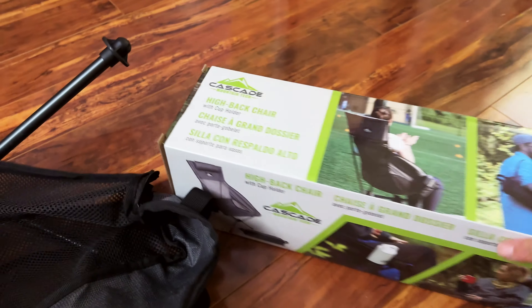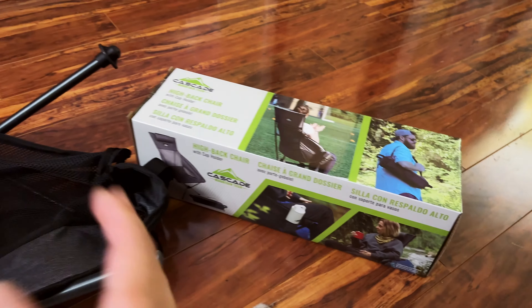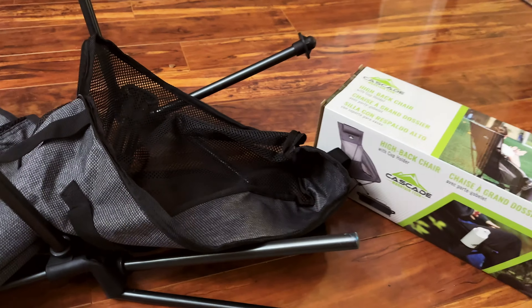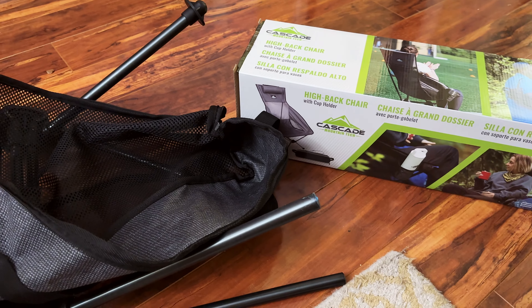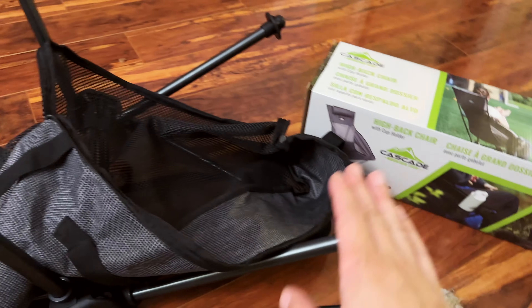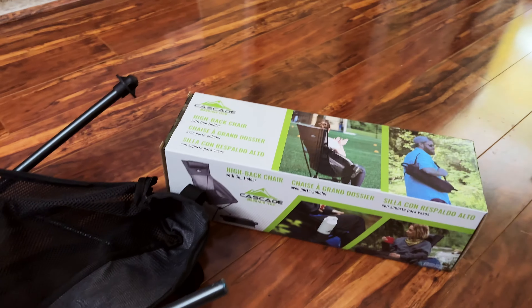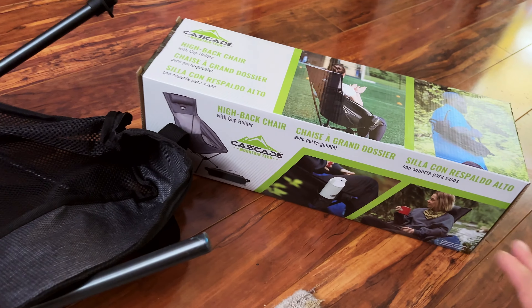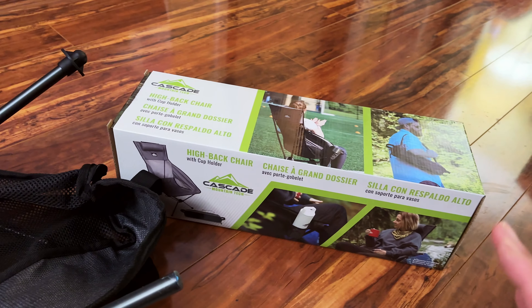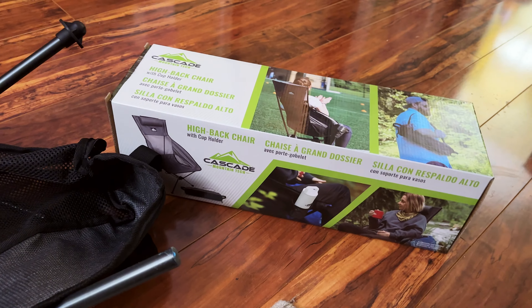Would we still recommend this chair? Absolutely. If you have a fairly small body build and you value compactness, lightweight design, and easy assembly, you should definitely give this chair a try compared to the Tommy Bahamas high back chair that Costco also sells. That one is very cumbersome and does the exact same job — you're just carrying more weight for the same purpose. I hope you guys found this video helpful. Please hit the like button or subscribe. I'll have more Costco-related reviews coming. Thanks for watching, take care!